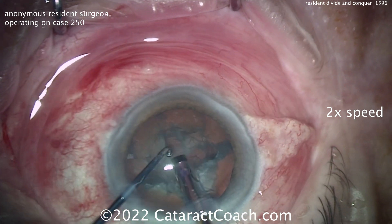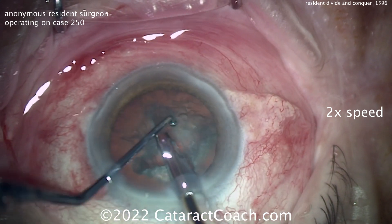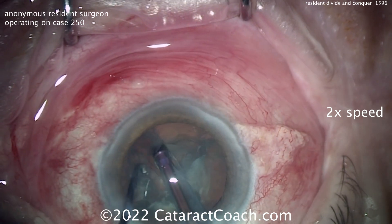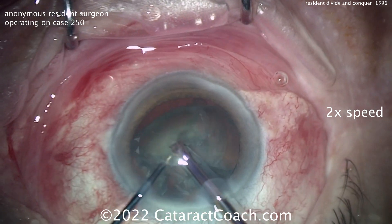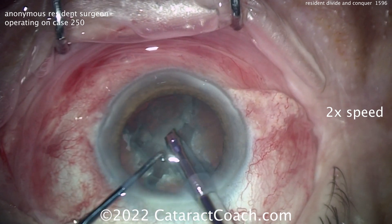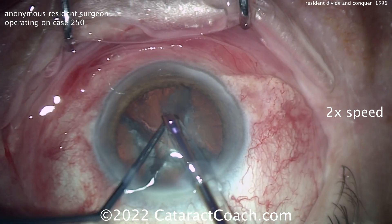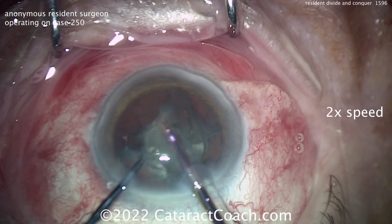There's the first crack. Rotating again — second crack. Now look how the eye stays in primary position — the eye is not moving around, staying right in primary. That's fantastic, really great job. Now switching to a higher vacuum level to get that first quadrant out of the bag. Once that quadrant comes out there's more working room and the rest will be easy. Beautifully done.